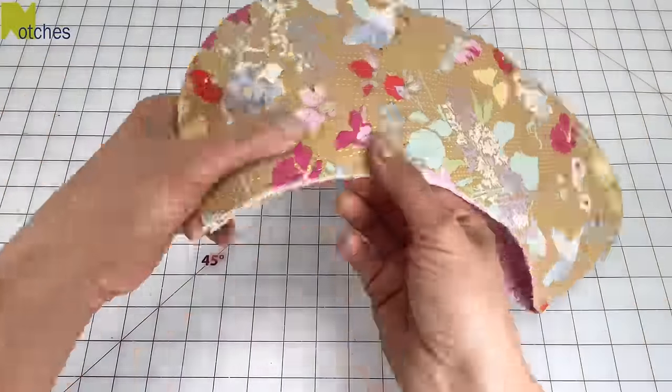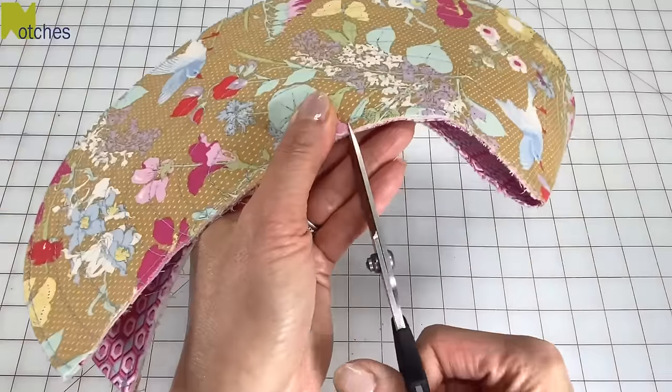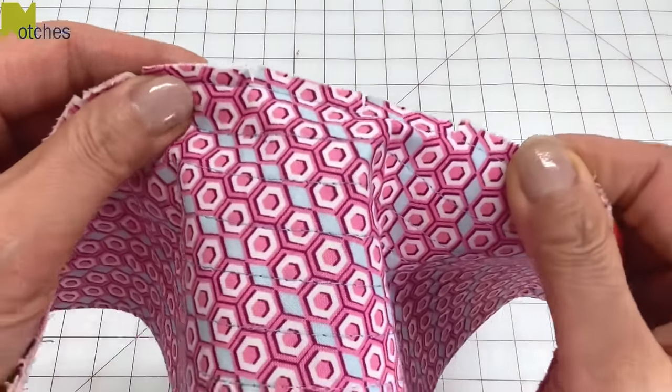With the brim folded in half, cut small notches across that inner edge to the holding stitch. Again, this will make it easier to attach to the sides.